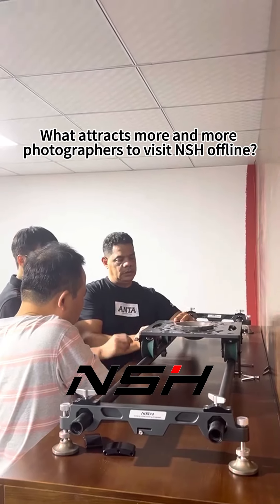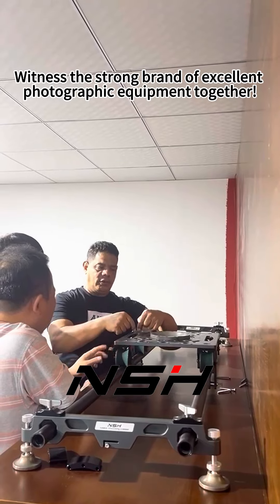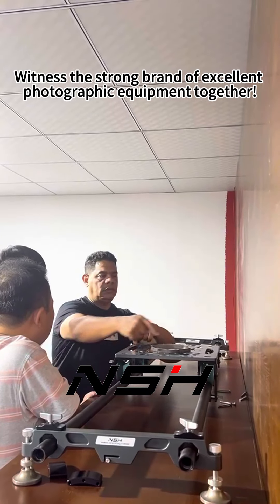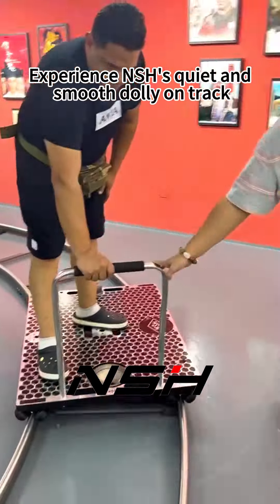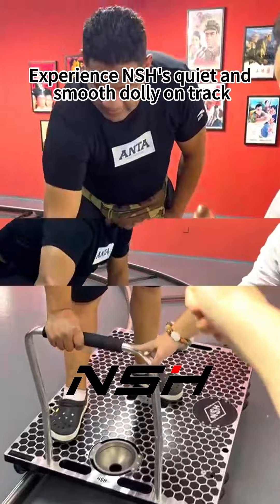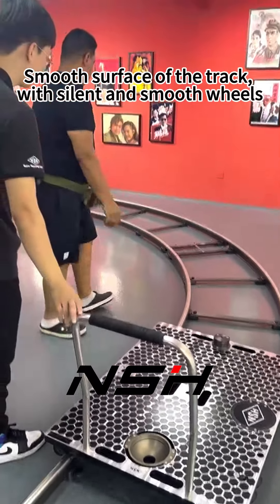What attracts more and more photographers to visit and experience NSH — witness the strong brand of excellent photographic equipment together. Experience the quiet and smooth dolly on track, with a smooth surface and silent, smooth wheels.